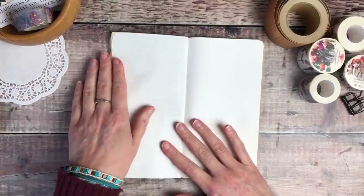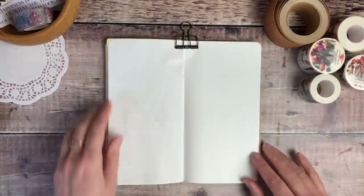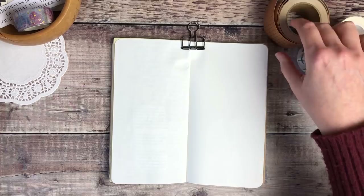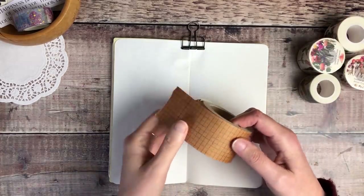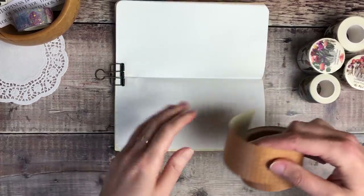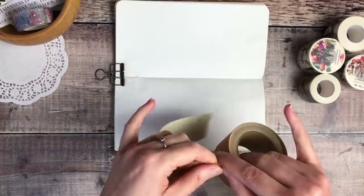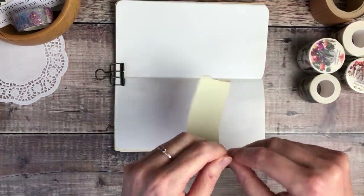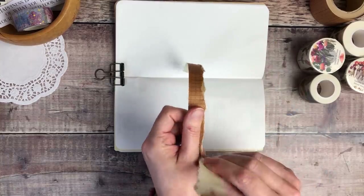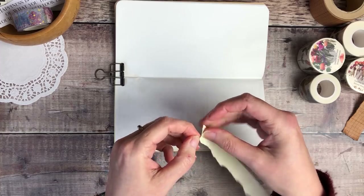I've also placed an underlay board underneath that left hand page to give me a slightly flatter surface to work on. I'm going to start off by adding some of this brown Classicky Washi Tape along the left hand page. This tape is really nice and wide, but I decided I wanted something a little narrower, so I've torn it right along the middle.